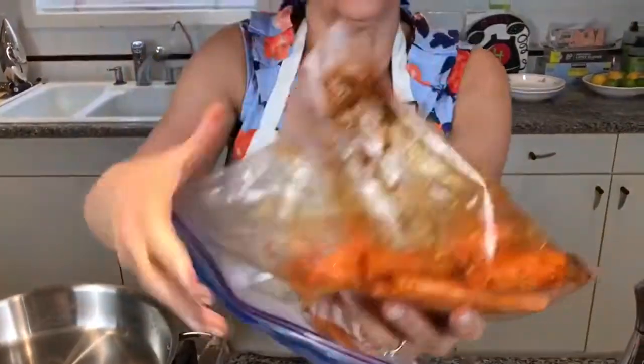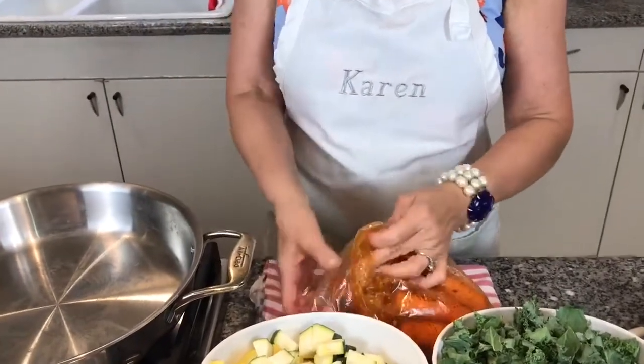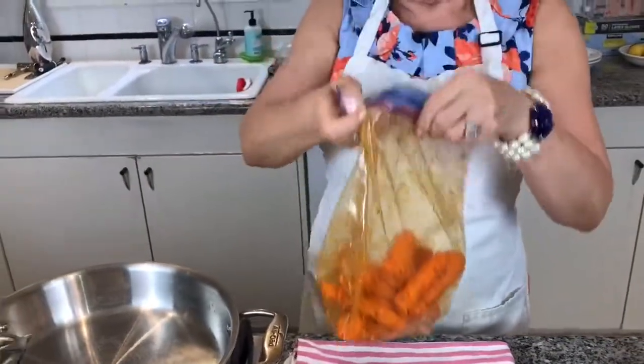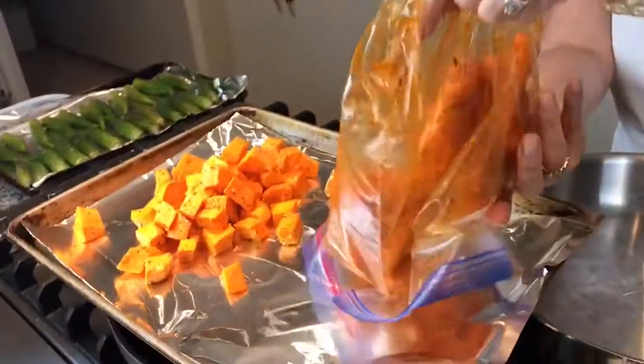You see how a lot of it got stuck in one end? Just redistribute it and push your vegetable into the corner and kind of scoop it out. You can even almost turn the little bag inside out and rub it on your vegetables so that you don't leave anything in the bag. And now I'm ready to put it on this tray with the sweet potatoes.